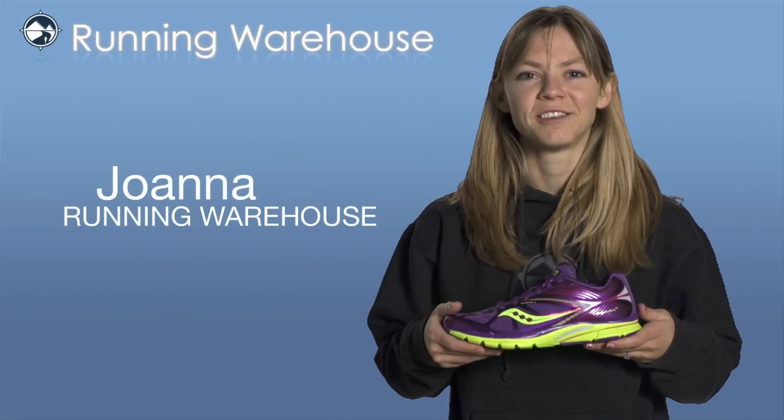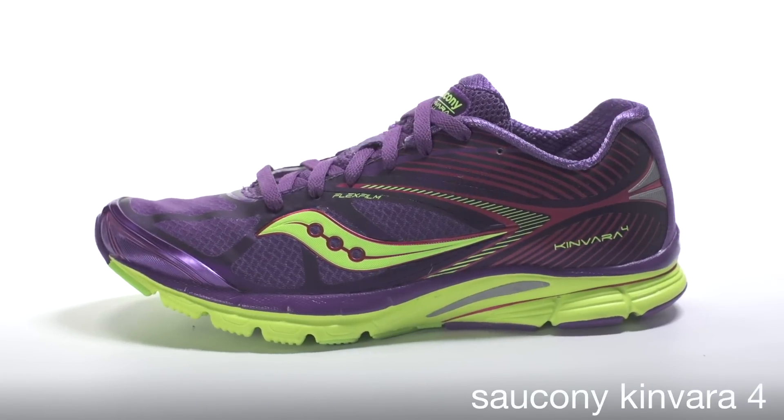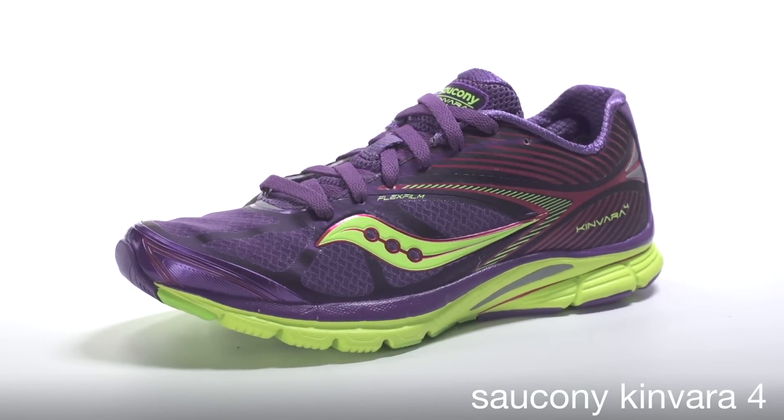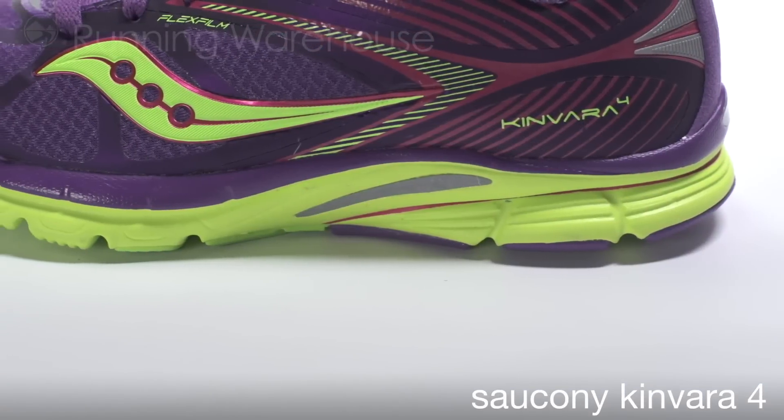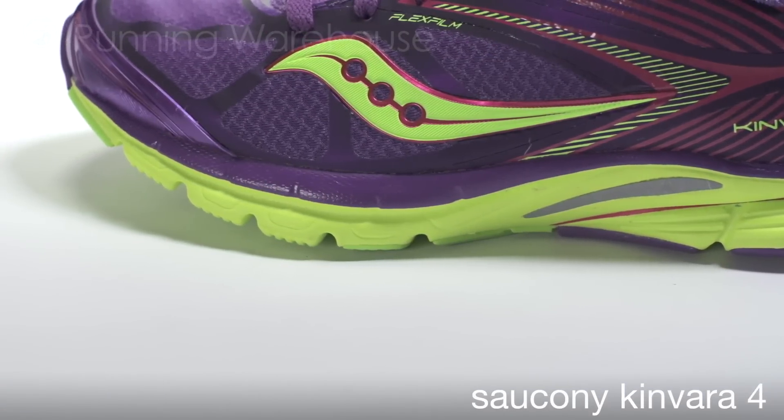Hi, I'm Joanna here at Running Warehouse to tell you about the new Saucony Kinvara 4 for women. The Kinvara 4 is the latest update of the popular Kinvara franchise. It continues to offer runners a lightweight, cushioned trainer with a 4mm heel-to-toe offset for a natural ride.